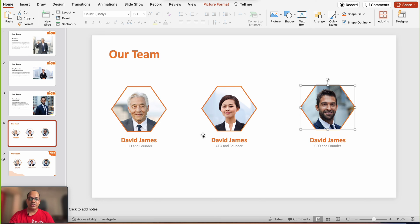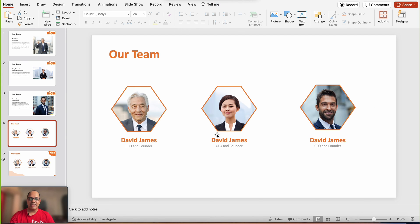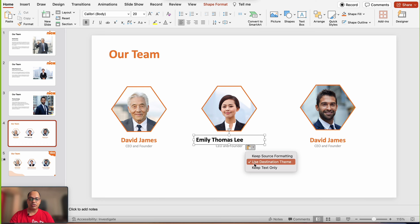The second tip: I've already created the text boxes. Instead of pasting text and reformatting and re-center-aligning, click the paste option and choose Keep Text Only. This copies the text from the other slide directly into the text box while retaining the formatting already set inside that text box. I'll repeat this for the name and designation of the remaining person as well.